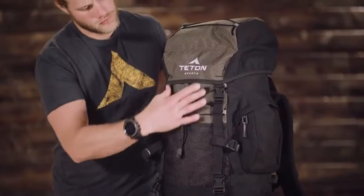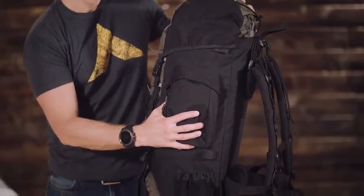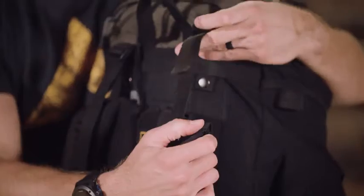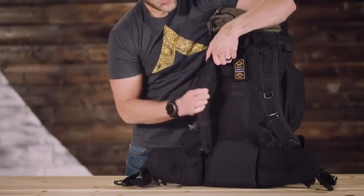Its shell is made from 600D Diamond Ripstop and 600D Oxford Canvas that will hold up to years of rugged use. It has a fully adjustable fit in the torso and waist belt. The shoulder straps have upper load adjustment for balance once you're all packed.